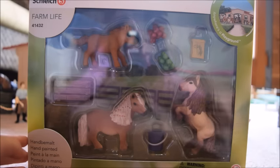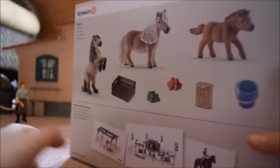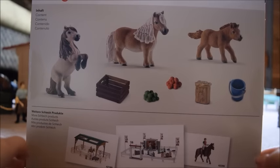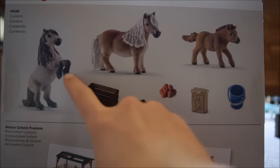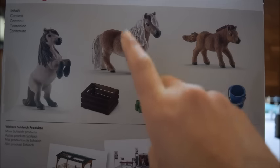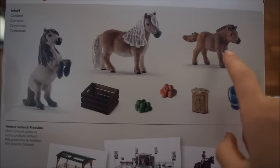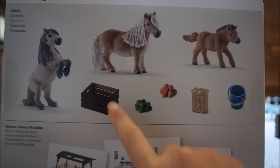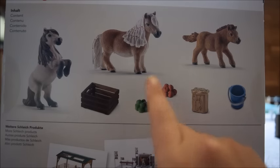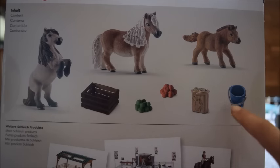The set actually comes with a few other accessories other than just the pony family, and they're all listed on the back of the box. So of course we get the Mini Shetland Stallion, the Mini Shetland Mare, and the adorable little foal. And then for the accessories, we get a wooden crate, a cluster of green apples, a cluster of red apples, a bag of treats, and a small pail.